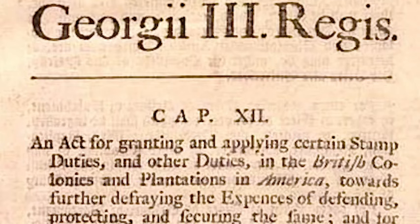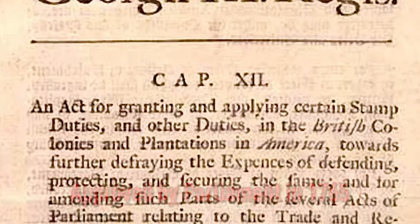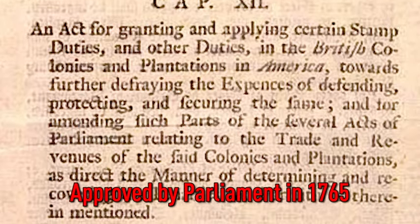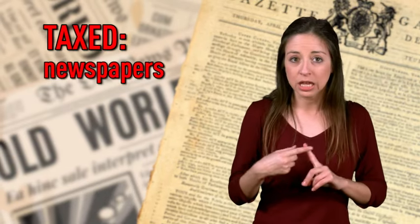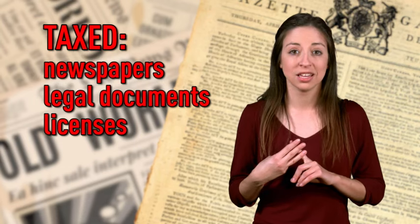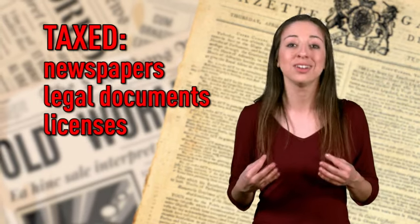The Stamp Act was approved by Parliament on February 17th, 1765. It put a tax on almost every printed piece of paper that was used in the American colonies, including newspapers, legal documents, and licenses. They even taxed playing cards.